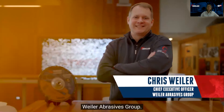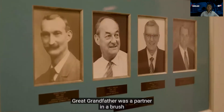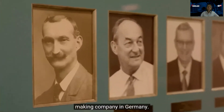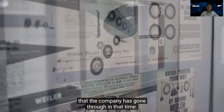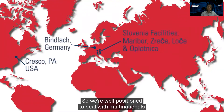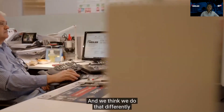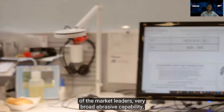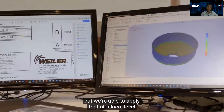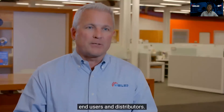I'm Chris Weiler and I'm the CEO here at Weiler Abrasives Group. The heritage of Weiler dates back to 1898 when my great grandfather was a partner in a brush-making company in Germany. Today, Weiler Abrasives Group has five facilities in North America, South America, and Europe, so we're well positioned to deal with multinationals and provide solutions in local markets around the world. We're a mid-sized company with the capability of market leaders — broad abrasive capability applied locally in a flexible and fast way.